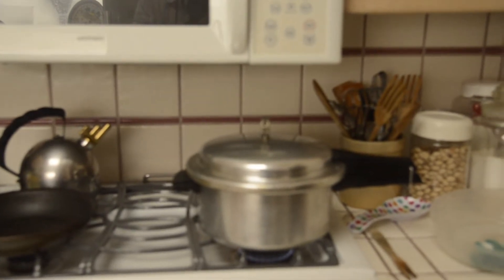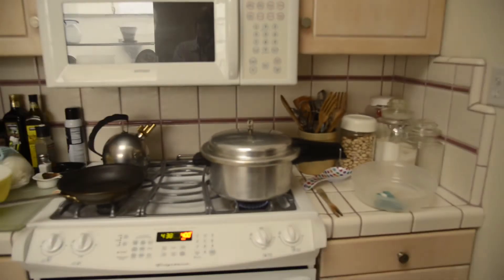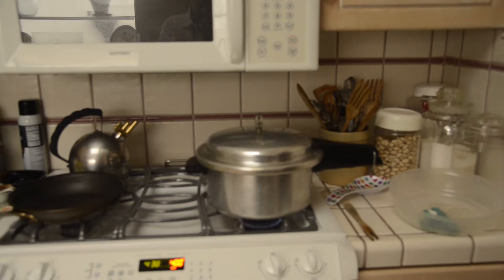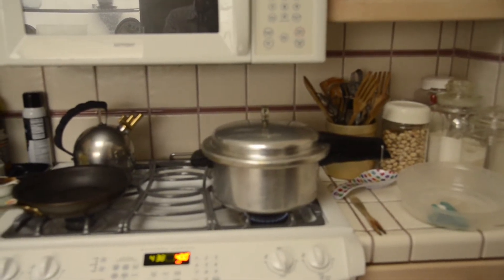At any rate, this is going to be on for about 20 minutes, and when it's done we'll show you what it looks like. I just wanted to show you the process — once you get under pressure, 20 minutes is about the right time for six quarts.